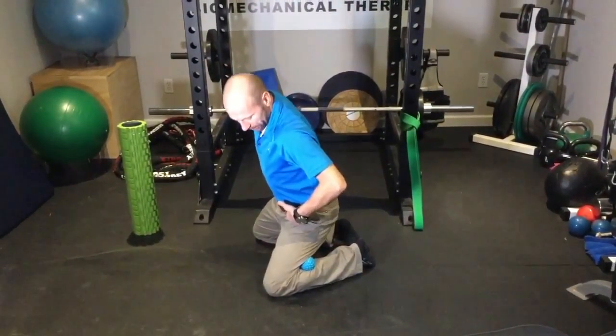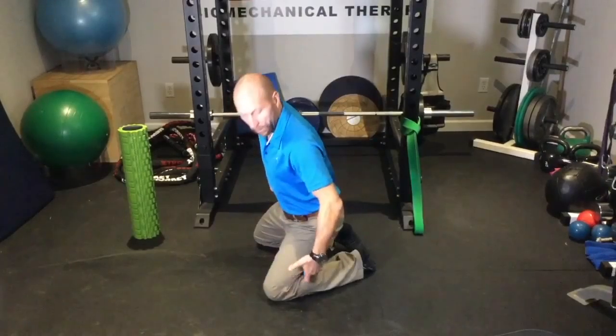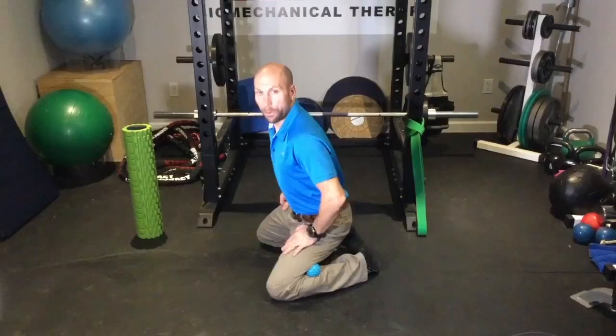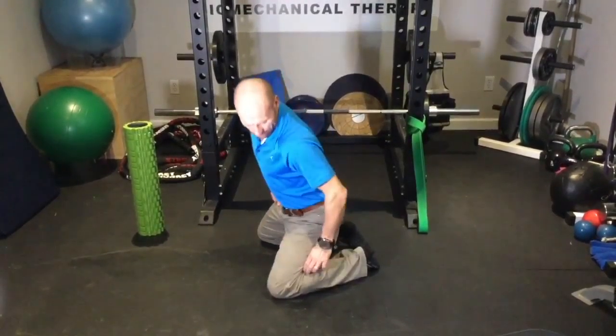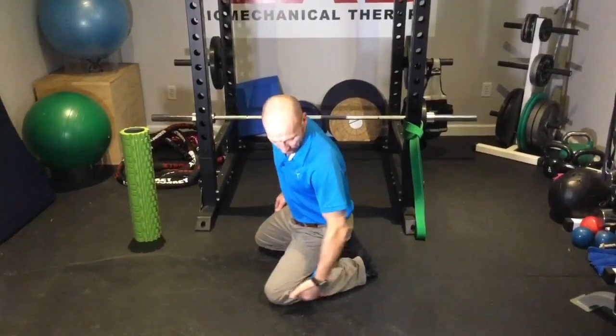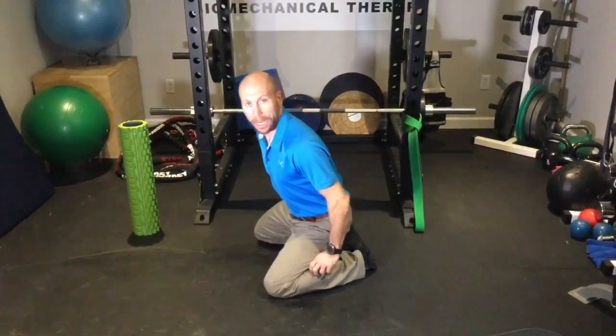Drop the weight hip bending back until you feel that massage in there, then transfer the weight into one calf, gently rocking around. Same thing in the other one. Work that spot for about 30 seconds, move the ball down a little bit, and work that top part of that outer calf.